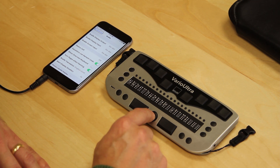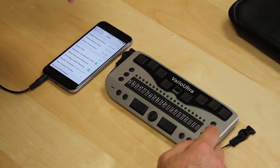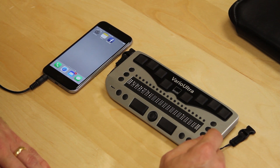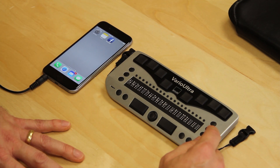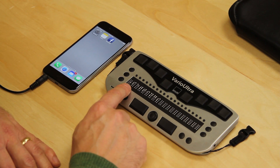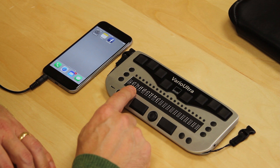In our earlier overview video of Vario Ultra, we explained that the display buttons to the left and right of the Braille display can be used to control other devices such as the iPhone. For example, if I want to go to the home position, I just do D1, 2, and 5 — the same dot combination for the letter H — and it exits the settings and goes back to the menu. On the Braille display, it now shows the name of the icon we are presently over on the phone.